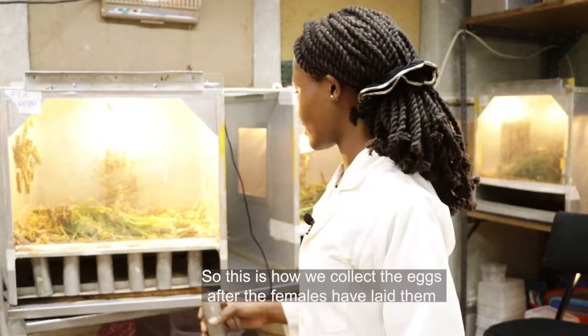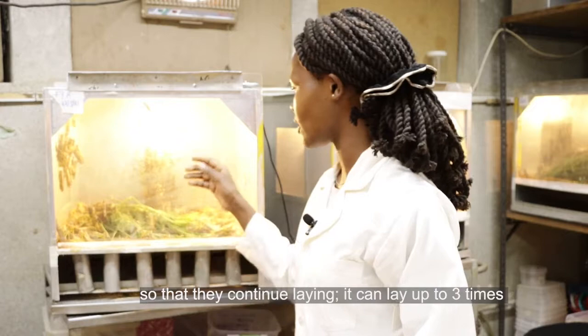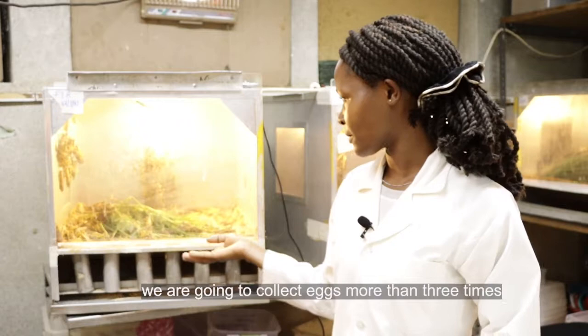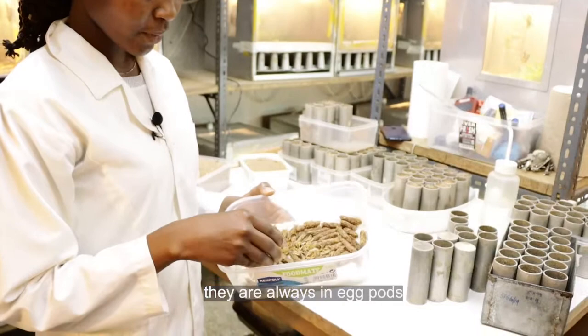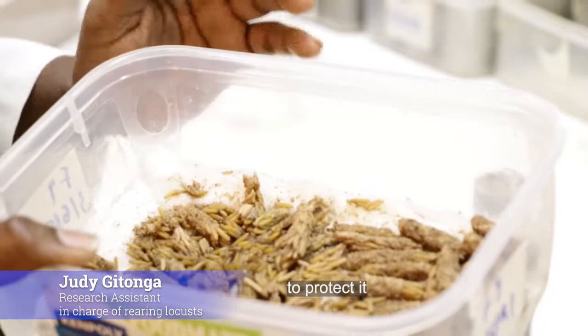This is how we collect the eggs after the females have laid them — we simply exchange the tubes. In this other tube there is another moist sand so that they will continue laying. A female can lay up to three times, and since there are so many females in this cage we are going to collect eggs more than three times. After getting your eggs, you incubate them for about two to three weeks. This is how the eggs look — they are always in egg pods, which can be between two to six centimeters and are always covered with froth to protect them.